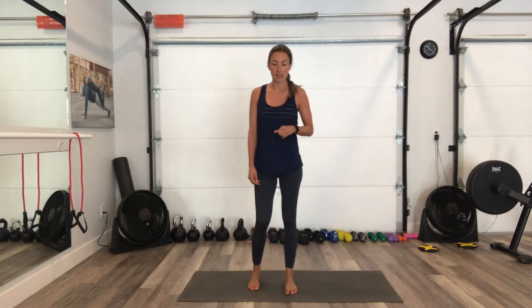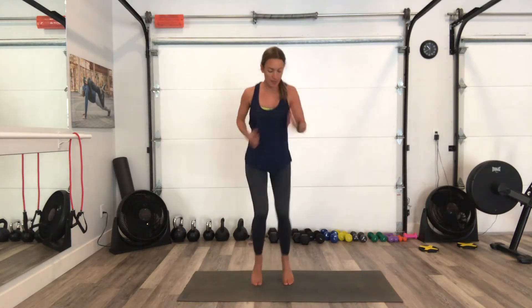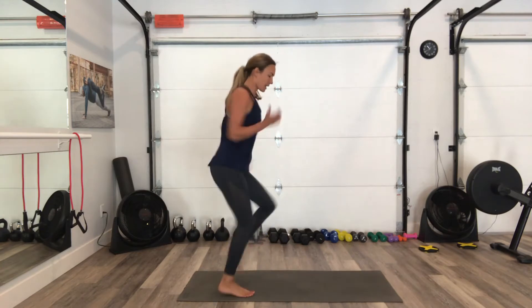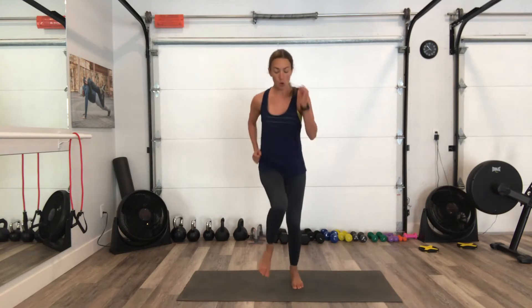Back to that jog — so now we're repeating those exercises. Here we go. I'm pumping those arms, squeezing my upper back, and my heels never really touch. They barely touch the floor — I'm staying on the balls of my feet for this. Arms are pumping, abs are staying strong. Let's go, pump it a little bit more. 4, 3, 2, 1.